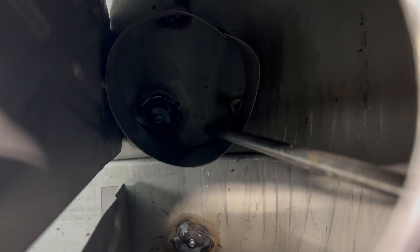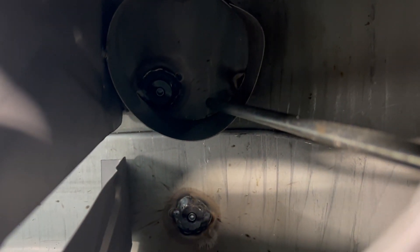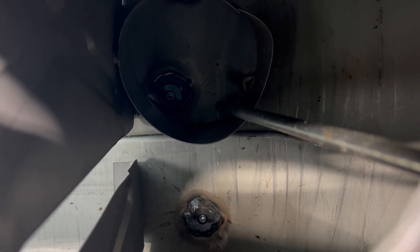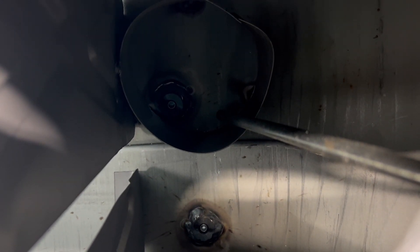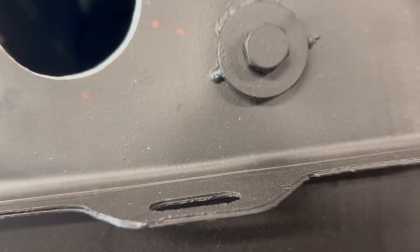If you look in there, that rod coming down to the right is a return line, and then there's a little swirl pot in there for fuel. That bung you can kind of see down there is the gravity feed — that's if you're just going to use the normal fuel pump and not doing fuel injection.